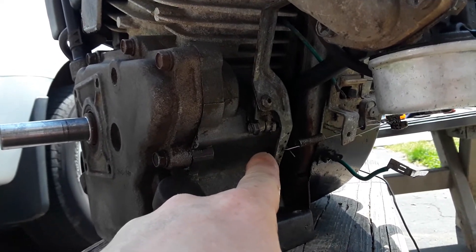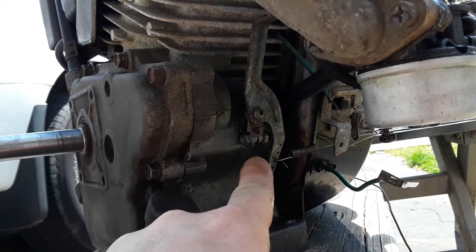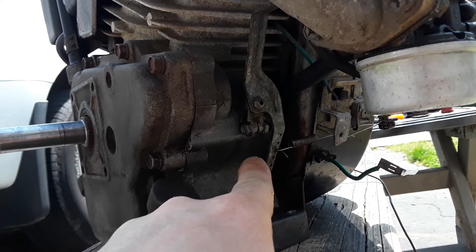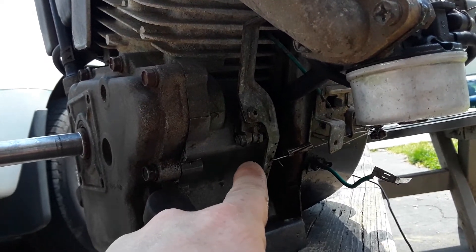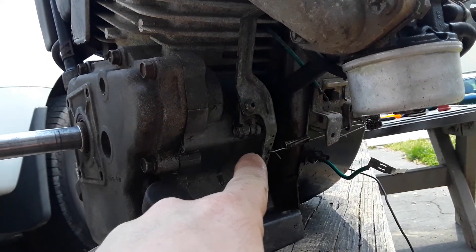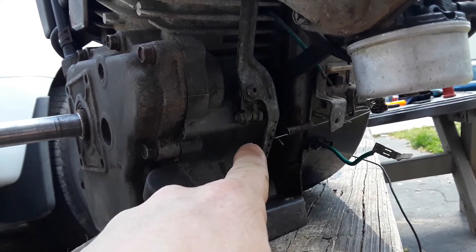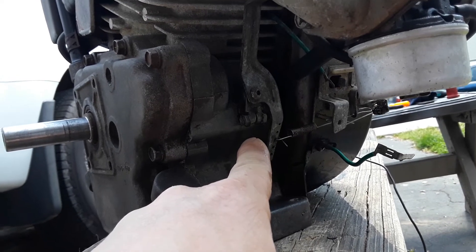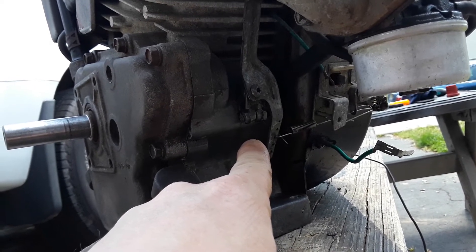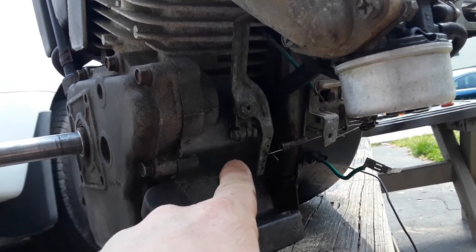It doesn't take long for it to happen either. I know another guy mentioned that these engines had this issue. I asked my buddy, because he had one on a go-kart — does it leak from the side? He said yep. Sure enough, mine does too. And this one came off a snowblower, so it wasn't even used hard like on a go-kart going 20 miles an hour up and down inclines. It was on a snowblower and it doesn't even have that many hours on it.